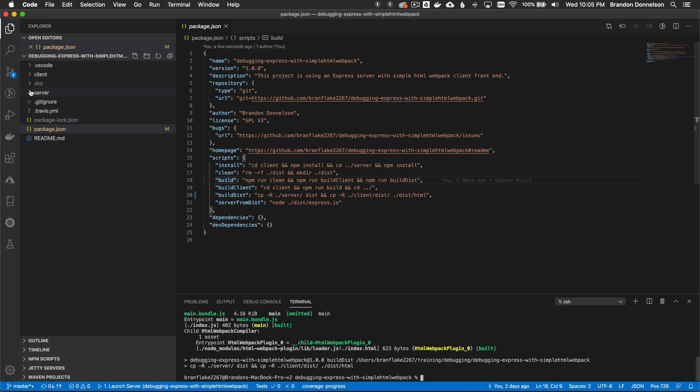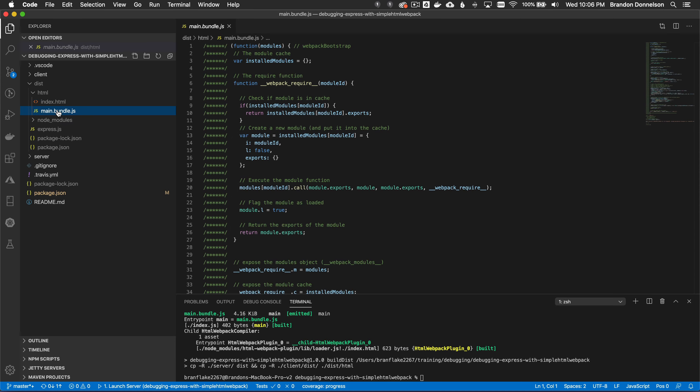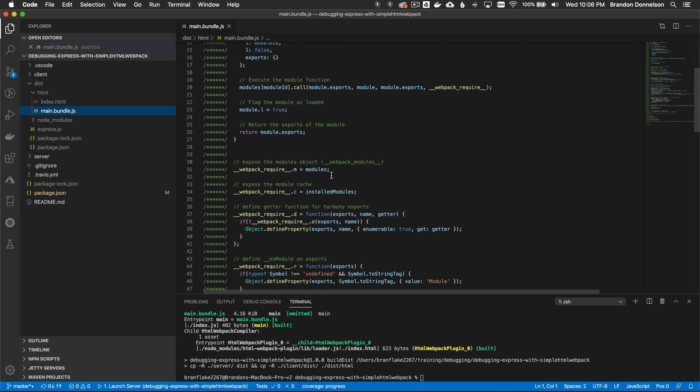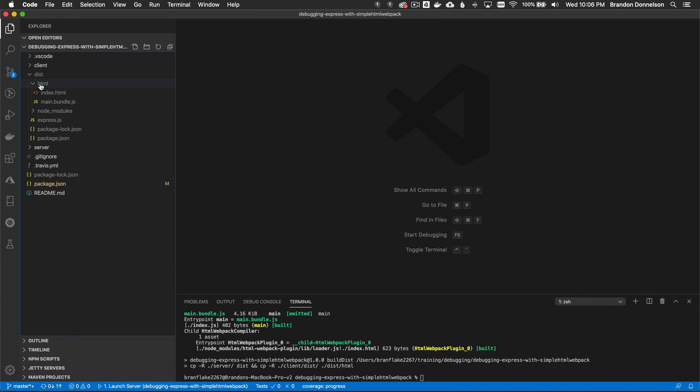Now that it's built, let me look at the dist directory. There's the node_modules that express uses and there's the HTML directory with the bundled resources. There's the template and main.bundle.js — not minified in this case, but it shows how easy it is to bundle the resources and put them in the dist directory with both the server and client context together.